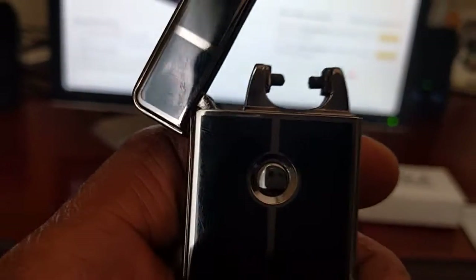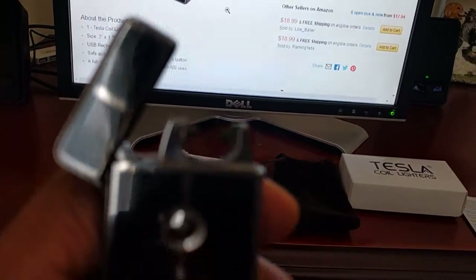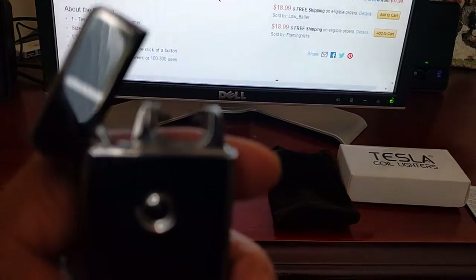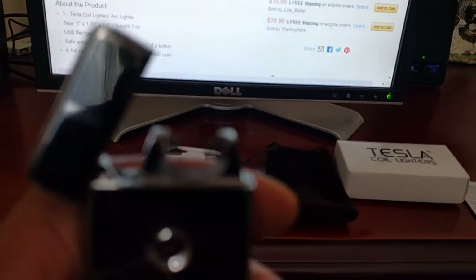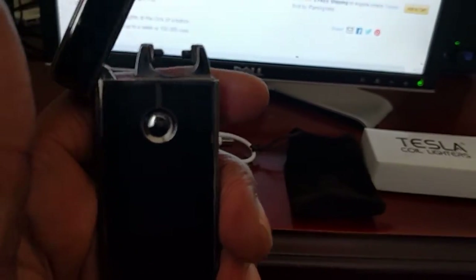My only complaint is that the opening is really small, so you kind of have to get fancy with the way you light certain things. But the electricity will actually shift and move, so I've lit a Black & Mild with this, a cigarette, even a bigger cigar with no problems. You just have to kind of do it to the side.